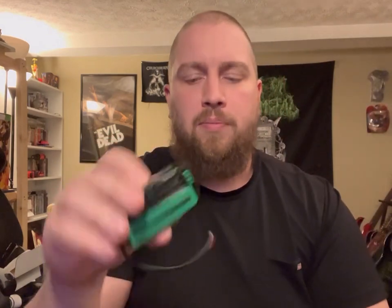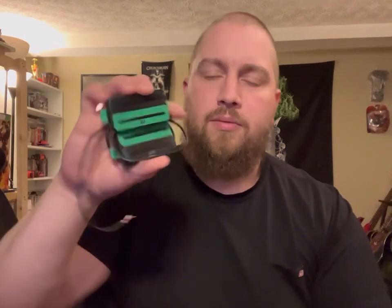Let me get the bridge out here too — yeah, bridge and neck, both the black and green zebra. Ta-da! Thank you Matt, these look amazing.